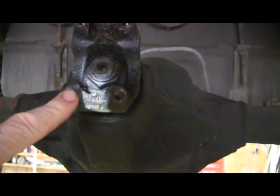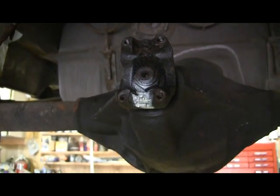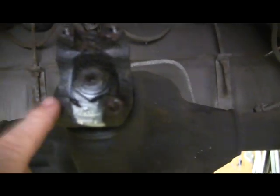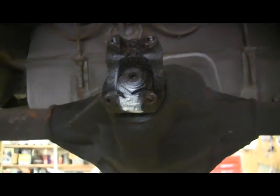And I put a paint mark down here on the pinion yoke on the U-joint. I'm going to put the camera on the tripod and you're going to watch that pinion turn. I'm going to spin these wheels around one full revolution and the pinion will turn several times faster.